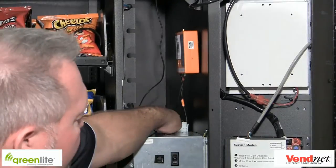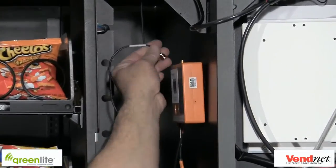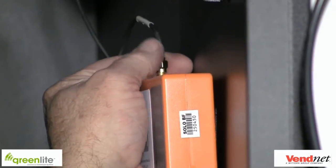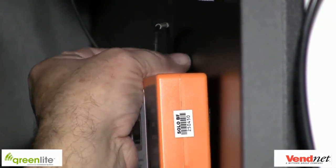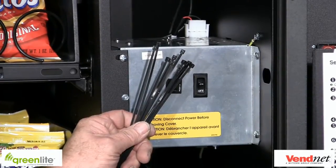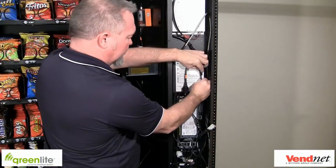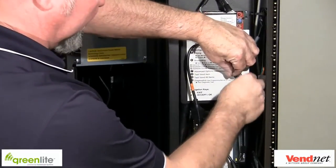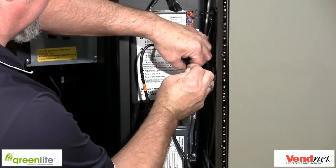Attach the lead from the antenna to the top of the device. Do not loop or coil the antenna wire, as this will cause a drop in signal strength. You can use your fingers to tighten the connector to the device. Using small cable ties, dress up any excess cable length and secure the cables to already existing cable runs. This will ensure the cables are not pinched when the door is open and closed during restock.